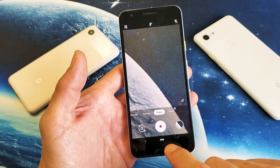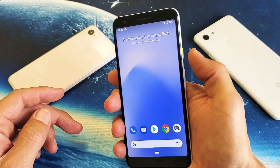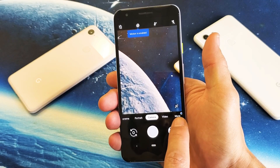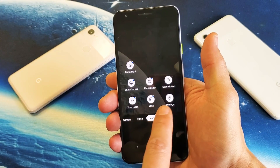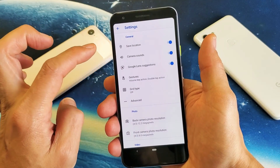Here's how to turn this off and on. First thing you want to do is open up your camera. A shortcut to the camera is double pressing the power button — one, two. From there, click on More, then click on Settings.